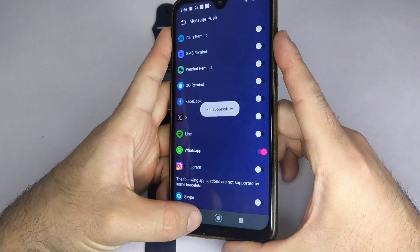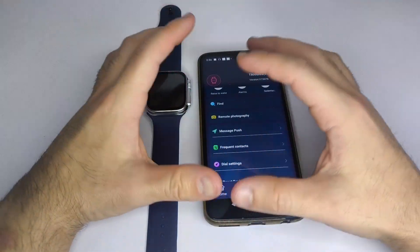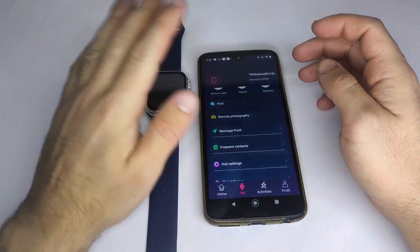And that's it. Now your smartwatch is fully set up in the HiWatch Pro app. If you like this video, I'd really appreciate it if you leave a comment, subscribe, and give it a thumbs up. Greetings to all.